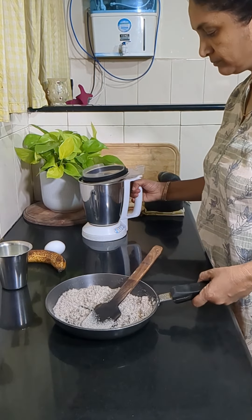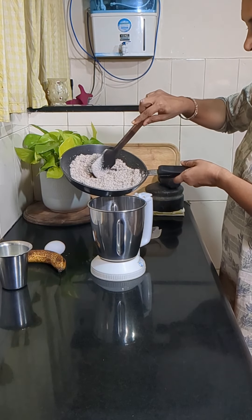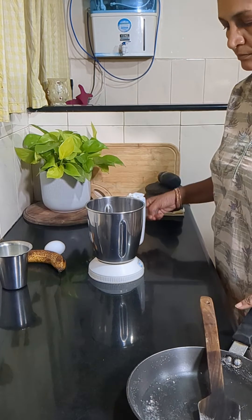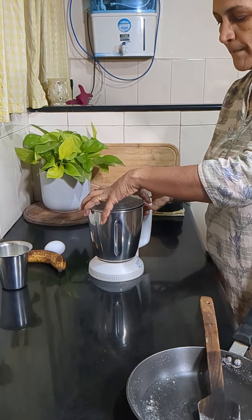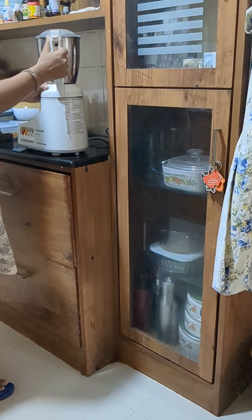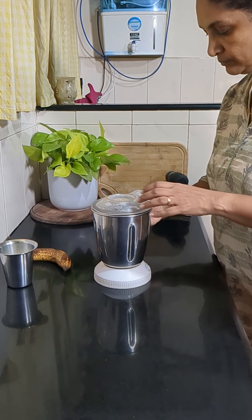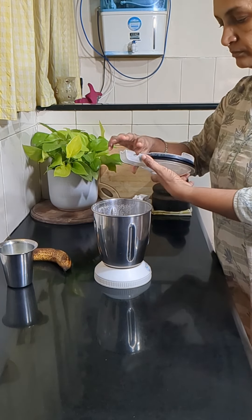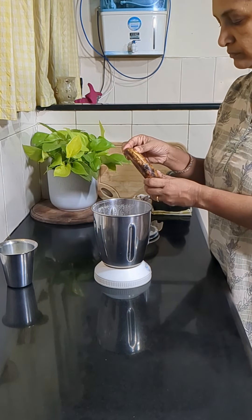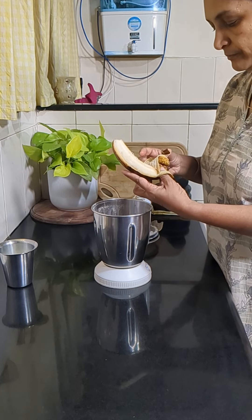Then we'll powder it in a mixer grinder. There are a few other pancake recipes also available in this channel, including a pancake syrup. Recently I've made an oats pancake with jaggery syrup — if you're interested, do check them out.